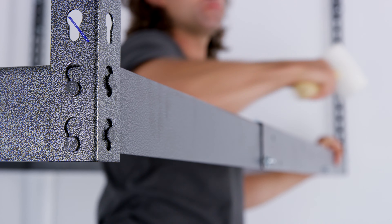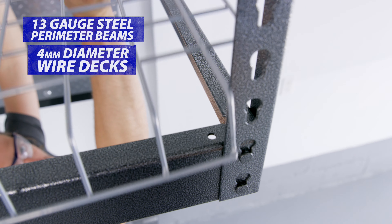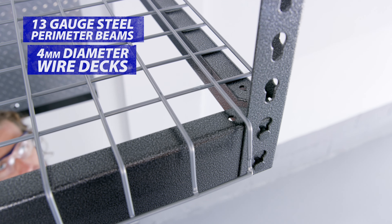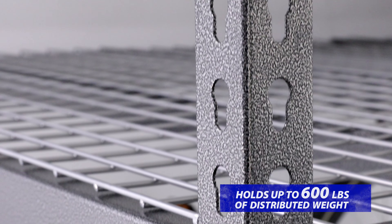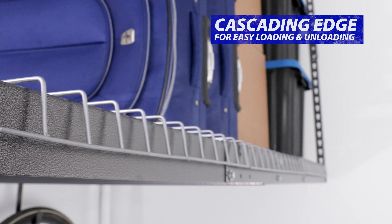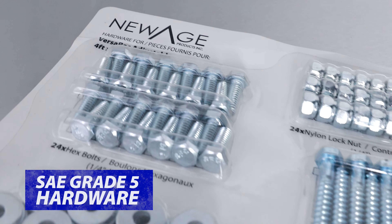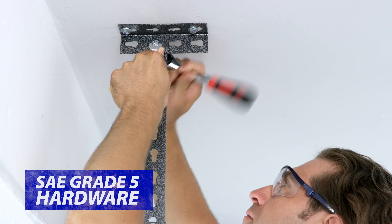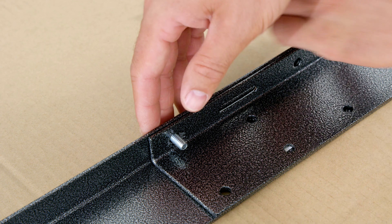Our VersaRack is constructed from 13-gauge perimeter beams supporting 4mm diameter wire decks for holding up to 600 pounds of distributed weight. The wire mesh decks feature a cascading edge, making it easier to load bins onto the rack while keeping them locked in place. The SAE Grade 5 hardware has a tensile strength of 120,000 pounds per square inch and is heat-treated for extra durability.